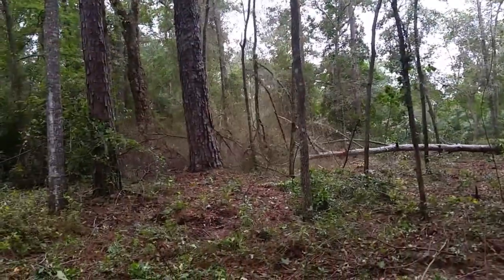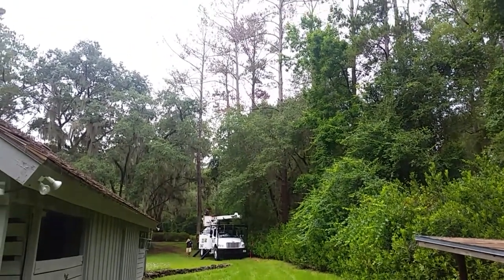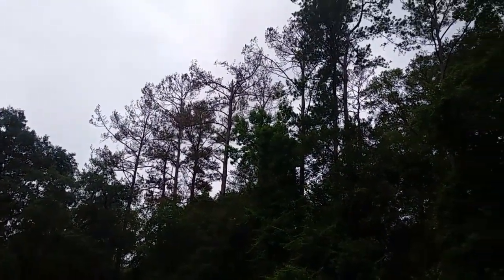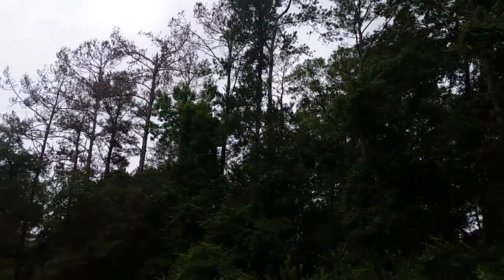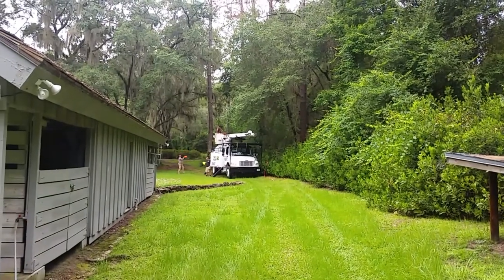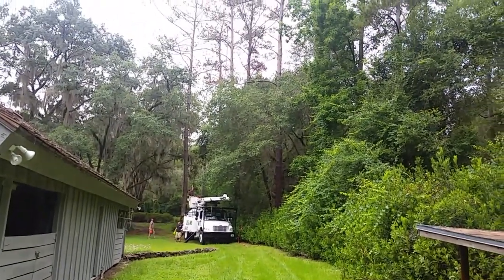We're here in the middle of a war zone. This is what is called a hot spot. Now this war zone isn't between people — this is between beetles and pine trees. This is an old growth loblolly pine forest with a southern pine beetle infestation.